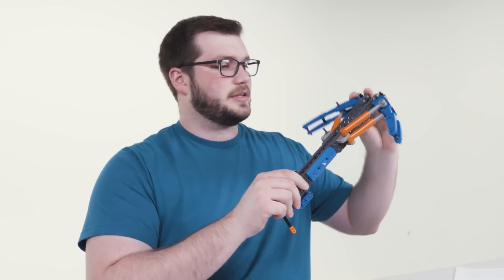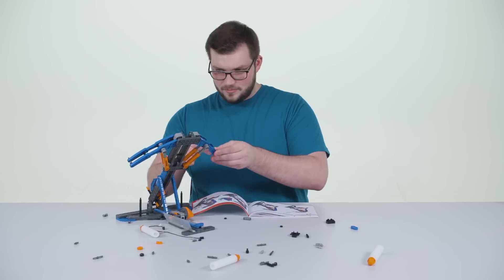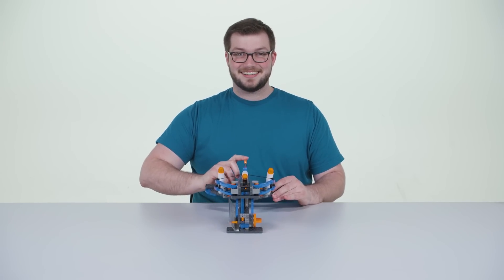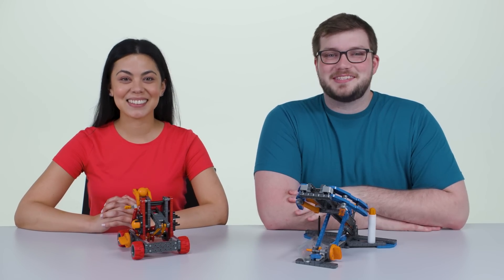And see, it's really starting to look like a bow — that's awesome! These builds are done and now it's time to put their abilities to the test.